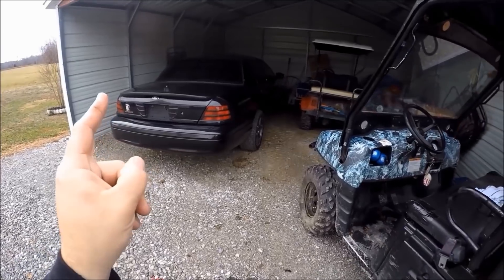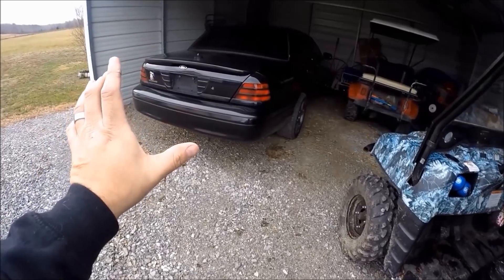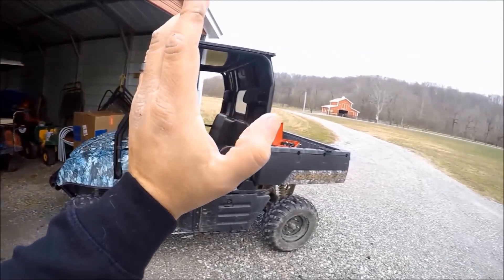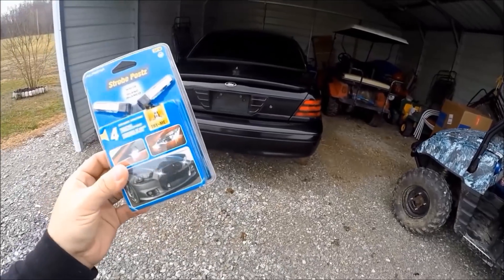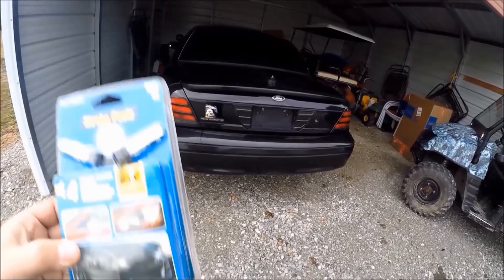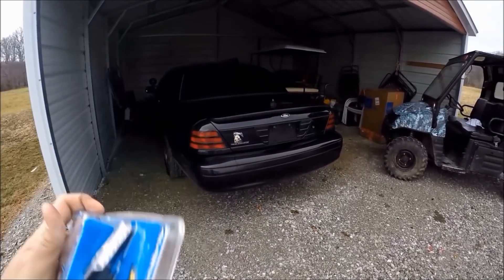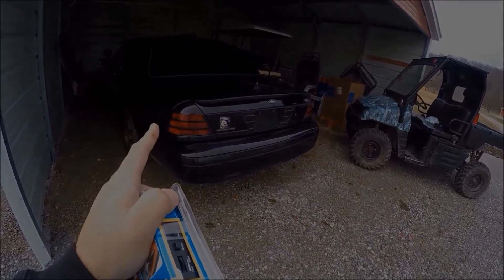We will be installing a set of stealth strobe lights on the Crown Victoria. The purpose for installing these stealth strobe lights is for that worst case scenario — if you ever break down on the side of one of these crazy country roads, especially roads with extremely poor lighting conditions. These tiny little lights can be the difference between somebody rear ending you and your family on a pitch black dark road, or you making it out alive.